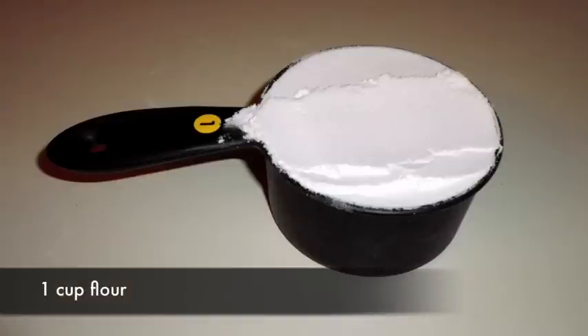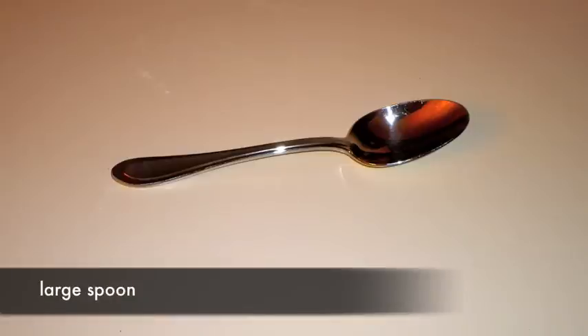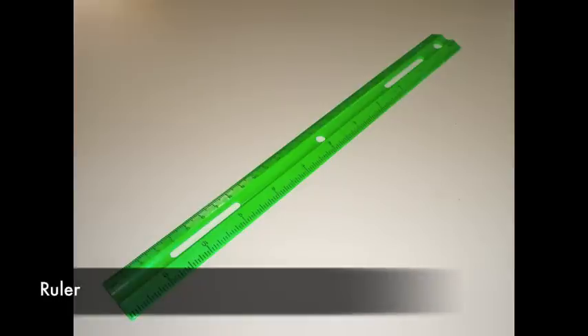You will also need one cup of flour, a large spoon, half a cup of water, and a ruler.